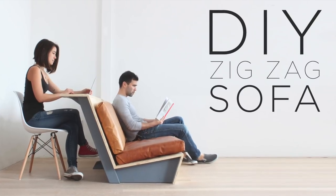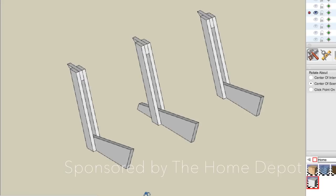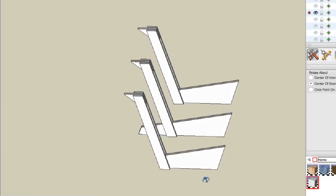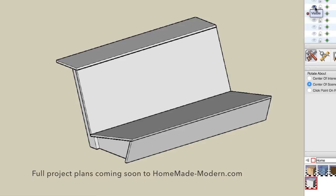Today we're going to make the Zig Zag Sofa. The design consists of structural frames made from 2x4s and 2x10s, which are then covered with 3/4-inch thick plywood. I will be posting dimension drawings of this project on my website.